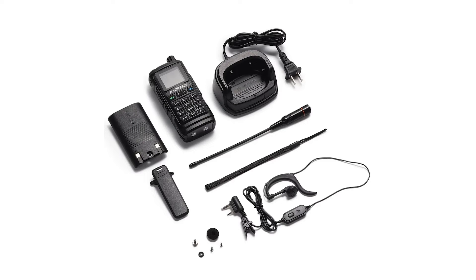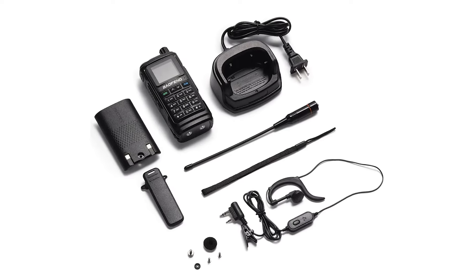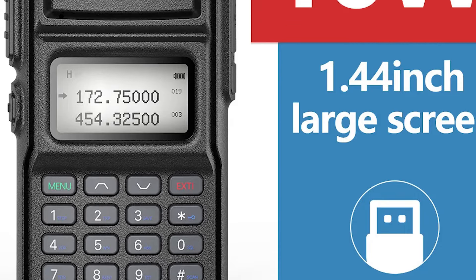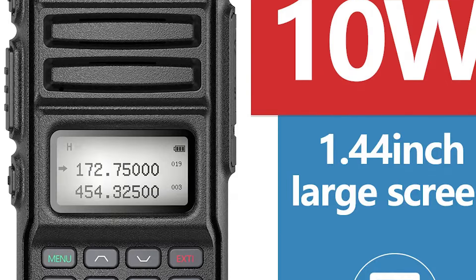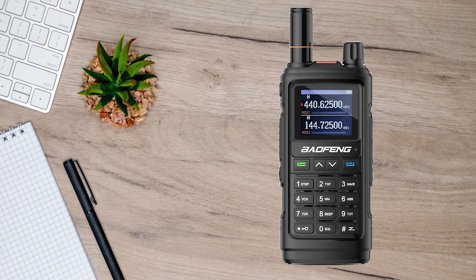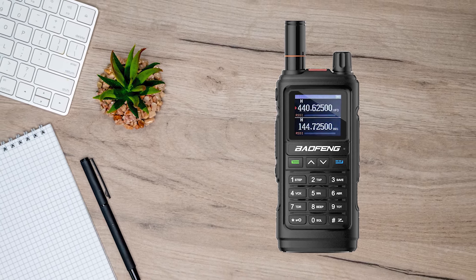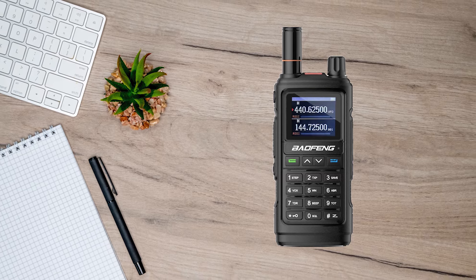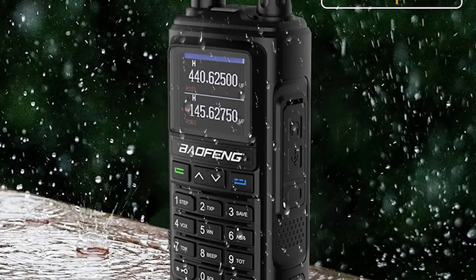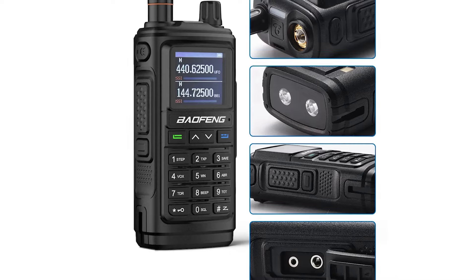The real kicker is understanding the variations and models for the Baofeng UV-17R. Technically, the UV-17R is just a repackaged UV-13R, which in turn was a more direct feature and cosmetic upgrade to the UV-5R. The 13R and 17R also work on the same CPS, but the real difficult part is differentiating between all the model variants for the UV-17 lineup. Baofeng has always been terrible with naming conventions, but the UV-17 is a whole new level of messed up.